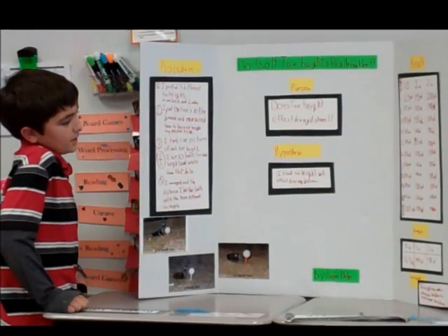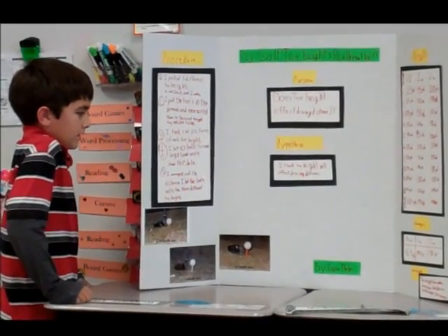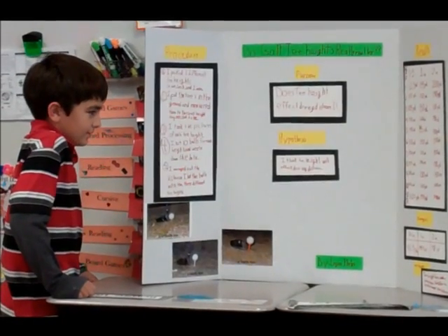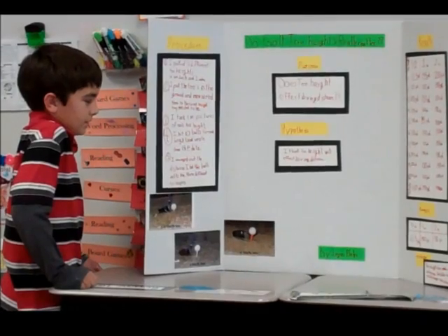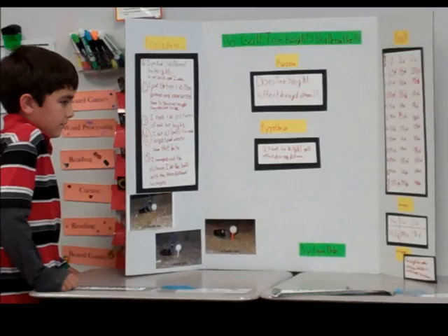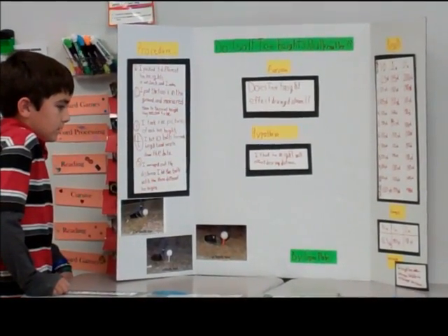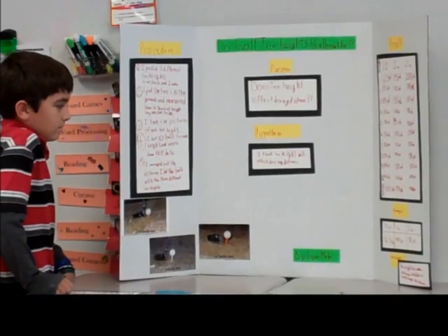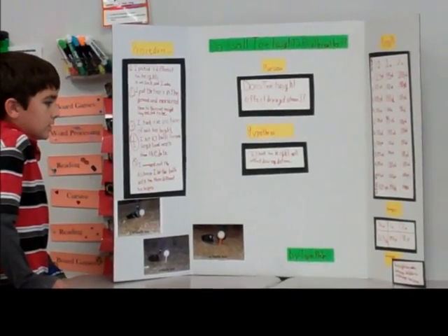I averaged them out and I got the half-inch one at 133.5 yards, and the one-inch one at 145.5 yards. So was your hypothesis correct? Yes. Which was which? The two-inch one.